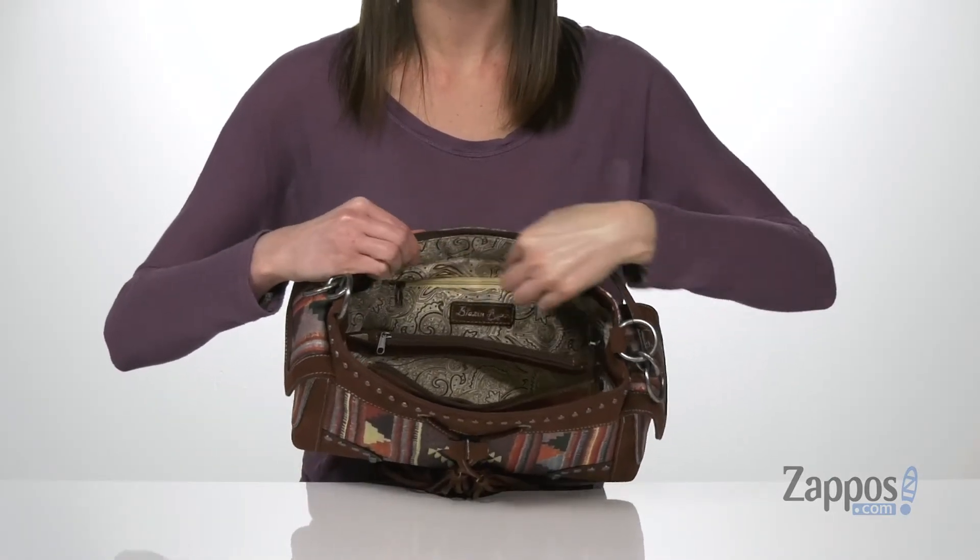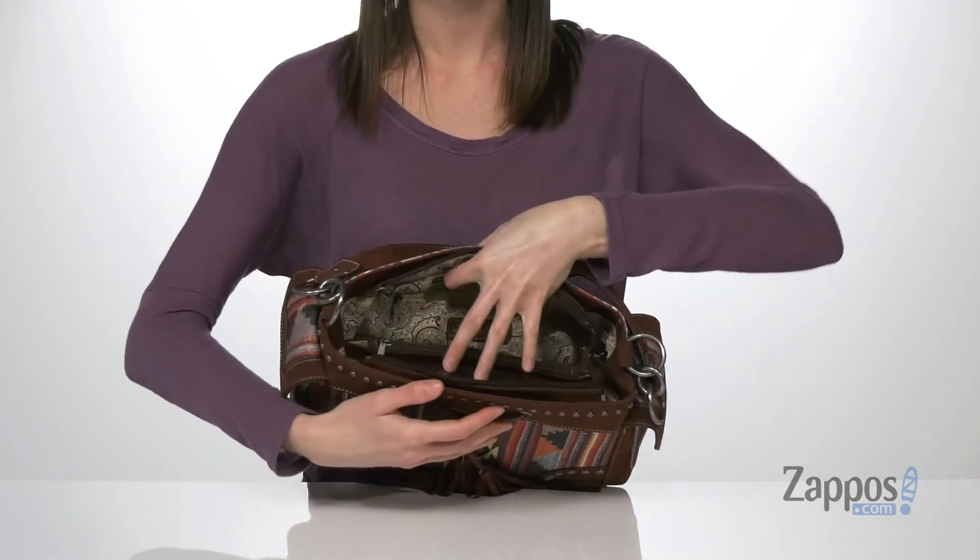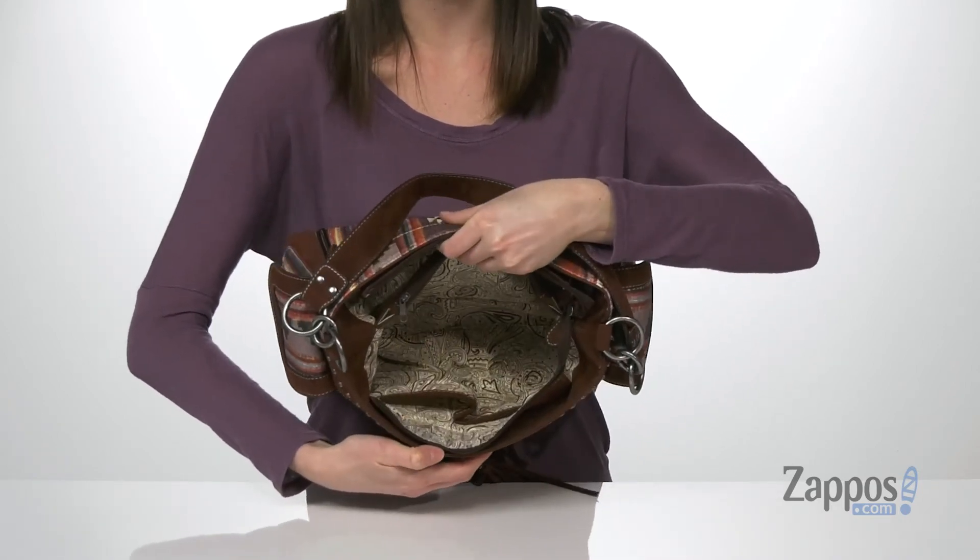One zippered pocket on the back wall, a zippered compartment in the center, and then two slip pockets on the front wall.